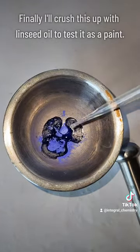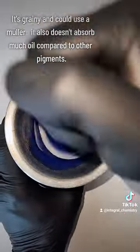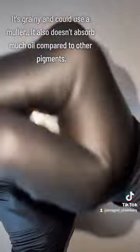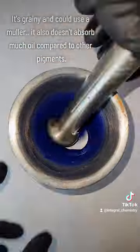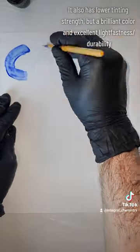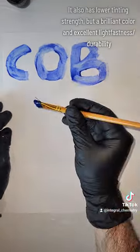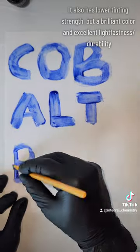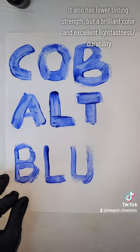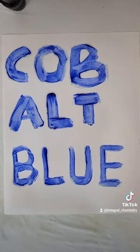As a final little test, I'm going to do what I usually do and crush it up in my mortar and pestle with some linseed oil to try to see how it works as a paint. I note that it's kind of grainy and could definitely use a muller — I'll get one someday. It also doesn't really absorb nearly as much oil as a lot of the other pigments I've synthesized. Despite this and its somewhat low tinting strength, it has a brilliant color that I like more than any of the blue pigments I've synthesized so far on this channel.